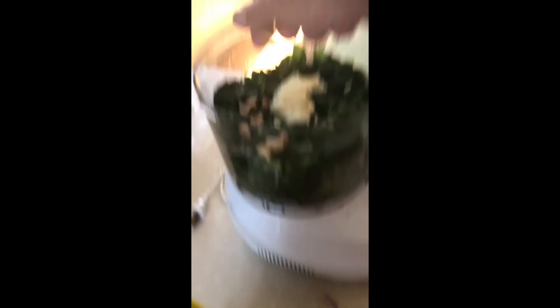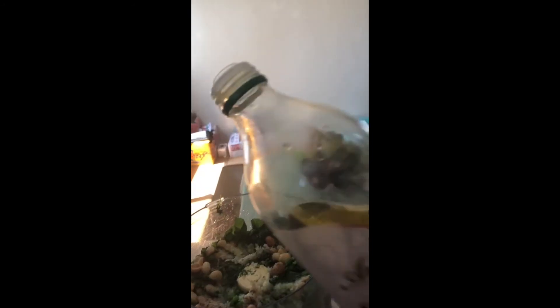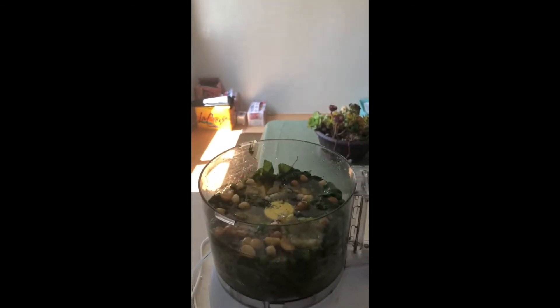So the garlic's going in as well as the lemon juice — a squeezer helps a great deal. Then I'll throw in my macadamia nuts. If you go too heavy with the nuts that's okay — it will end up a little like hummus rather than pesto, but you still got all the green in there so it's just the world's greenest hummus. And then salt and pepper to taste, and of course our friend the olive oil — the stuff that makes it a sauce. And now to food process the heck out of it.